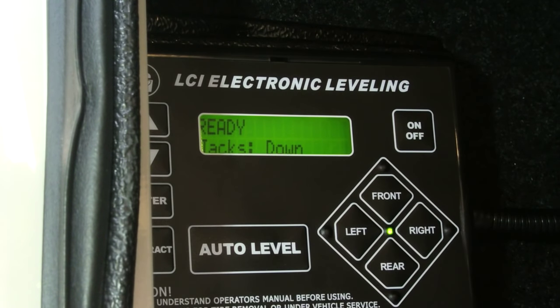When I hit the auto level, the front end normally goes up a little bit, down a little bit. And then when I went to extend the rear jacks, that's when I got the error.